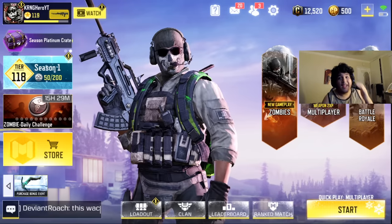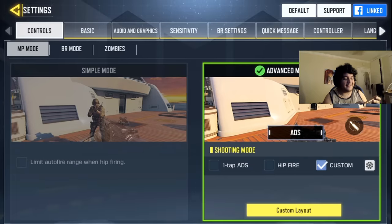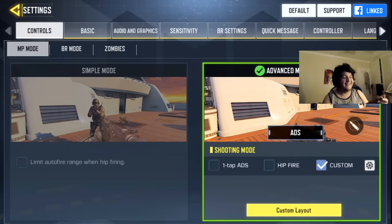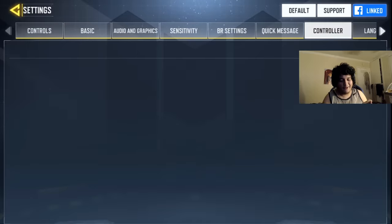Call of Duty Controller Support is actually now in Call of Duty Mobile. Let me show you guys the proof right here in the settings section. You guys can see on the tab right there — it says Controller up there in the top right, which means that there is controller support now in Call of Duty Mobile.